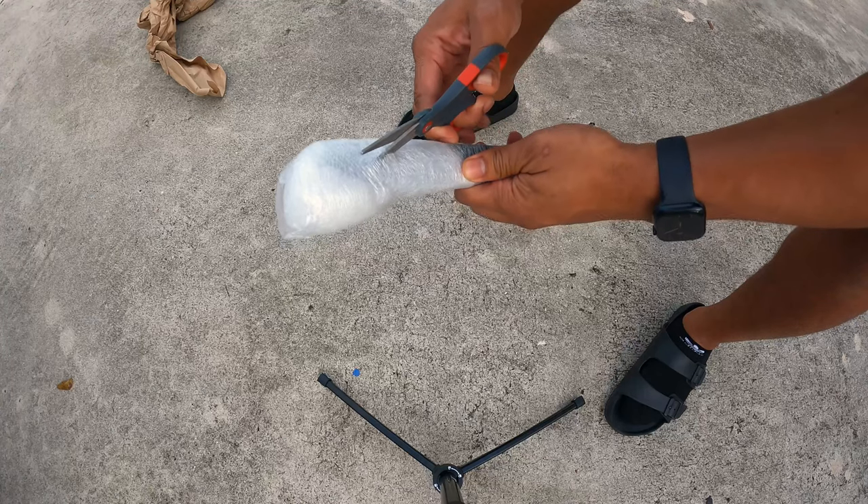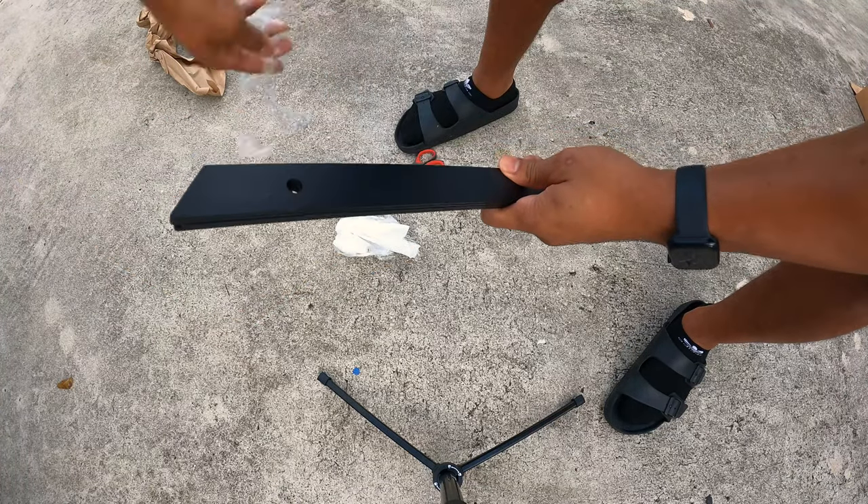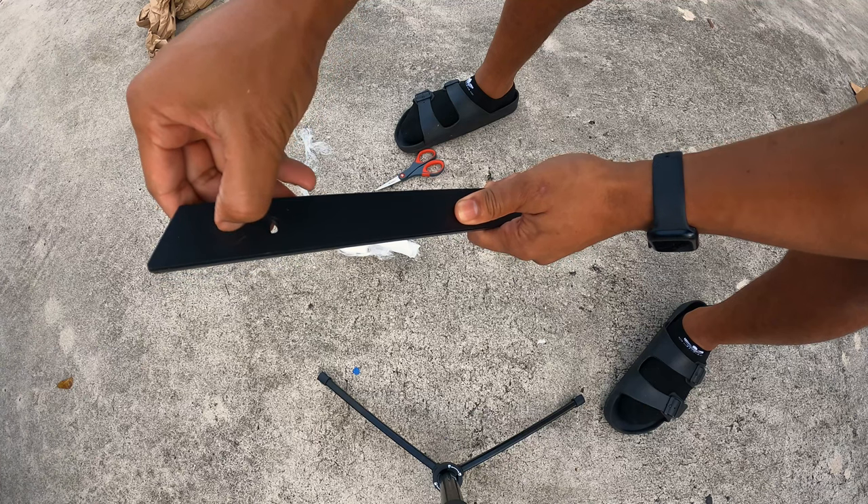So we're going to unbox this thing. It seems pretty simple. Everything you need is in the box. I have my drill out, I got my vice grips out, and we are ready to get started.